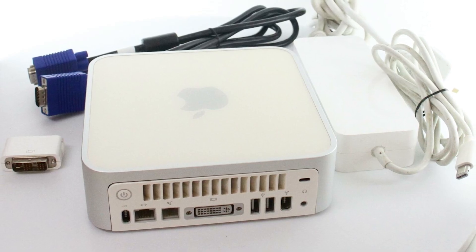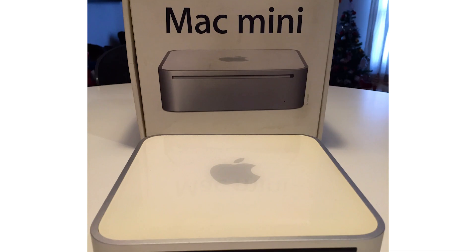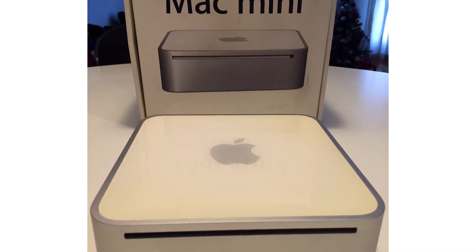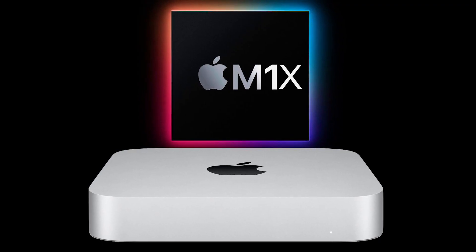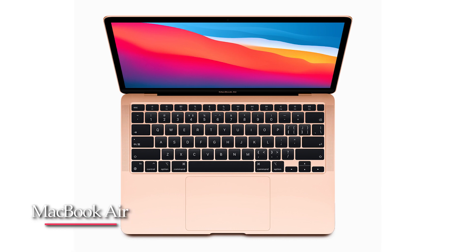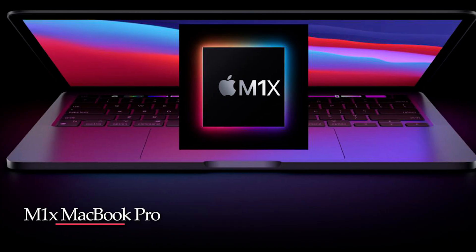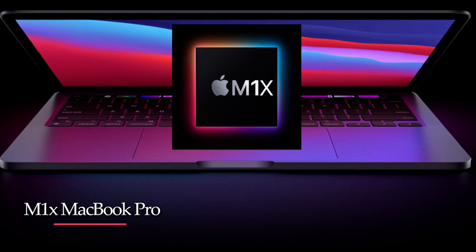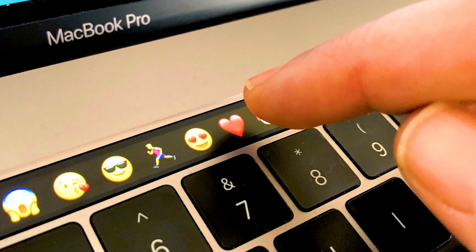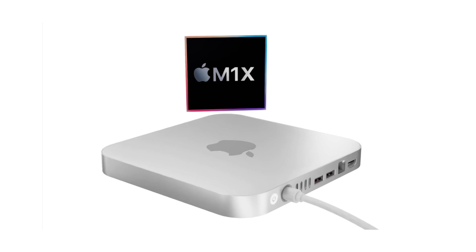If we go back to 2005 and look at the original Mac Mini, it actually featured a flat plastic top with an Apple logo, which many people have forgotten about. So Apple could truly be going back to their roots with the M1X Mac Mini, as they did with the iMac redesign, the rumored MacBook Air with white bezels and color options, and the M1X MacBook Pro with the return of ports and removal of the Touch Bar. In reality, the new plexiglass top on the M1X Mac Mini truly makes sense based on what they did in the past.